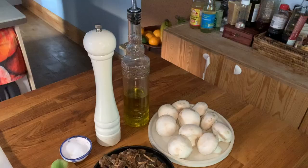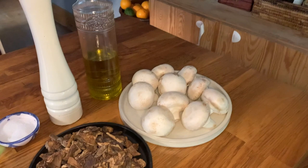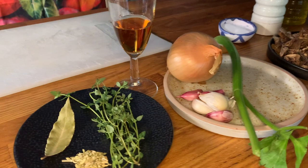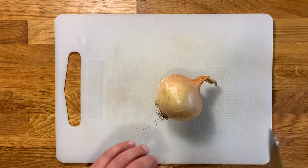Let me run you through the ingredients. We're going to need some button mushrooms, dried porcini or boletus, extra virgin olive oil, salt and pepper, stalks of celery, garlic cloves, Spanish onion, fresh thyme, fennel seeds, bay leaf, and a shot of brandy.